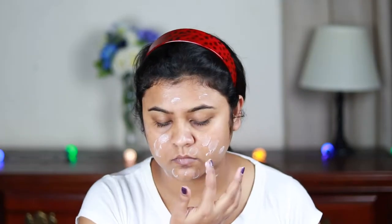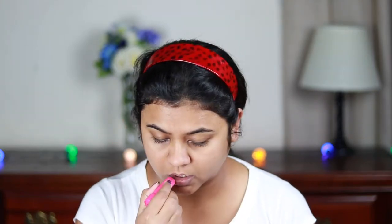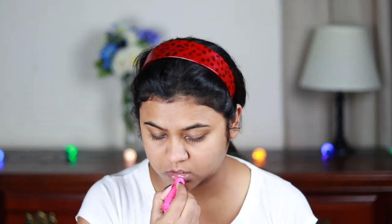First I'm using this Wet and Wild Photo Focus Primer and I'm just applying it all over on my face and neck to smoothen out my skin for the foundation that is coming up next. I'm also quickly applying some lip balm to prime my lips for lipstick.